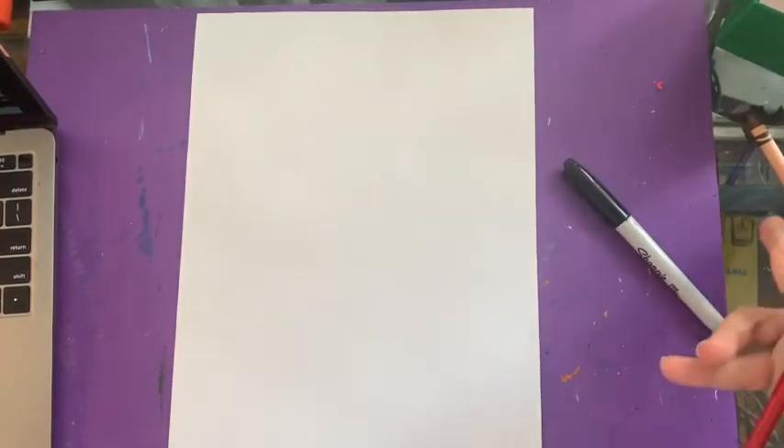All you need is a piece of paper and some markers, and if you want to use crayons that's fine, and a pencil. I've got my pencil, my marker, and my crayons all set up.